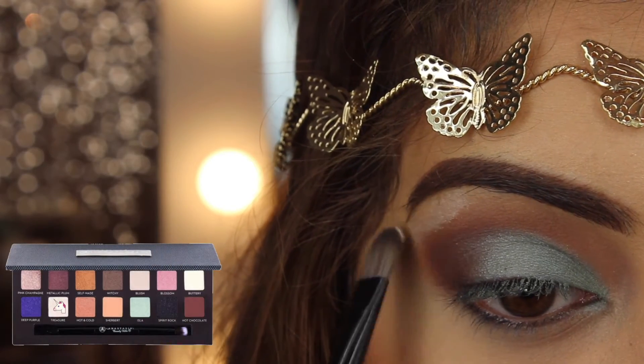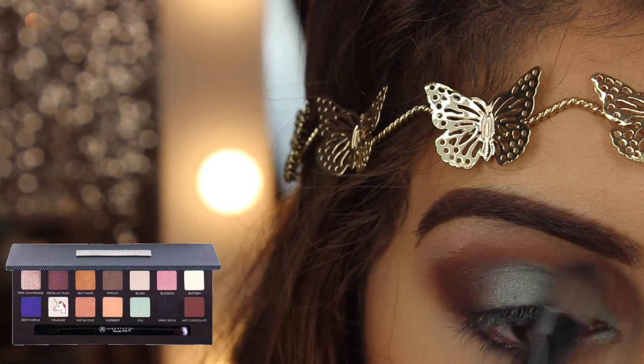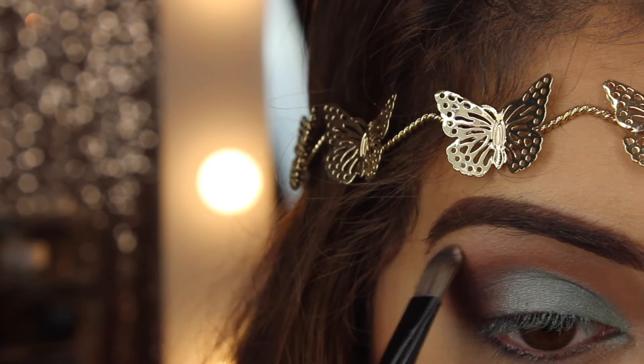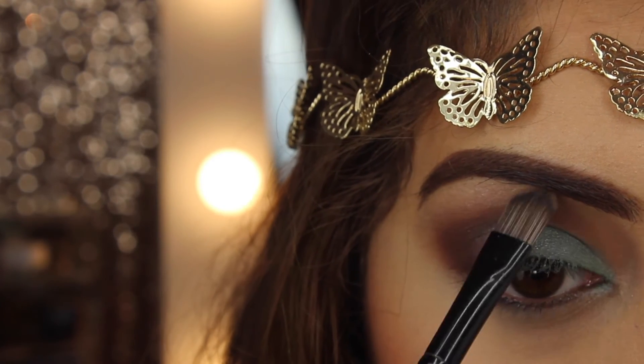You can skip this step if you want to, but I'm taking a creamy shimmery shade to highlight my brow bone. You can use the shade Treasure from the palette, but I didn't because I have more of a yellow undertone. If you have more of a pink peachy undertone then you can use Treasure.